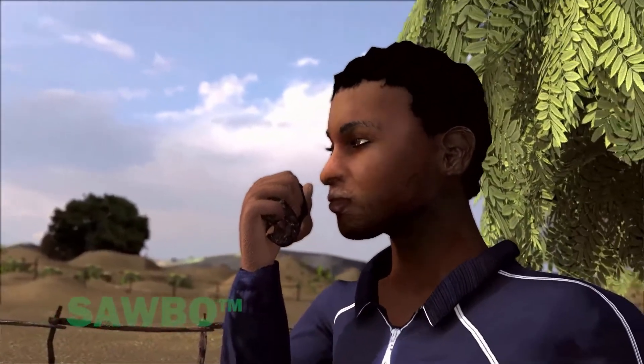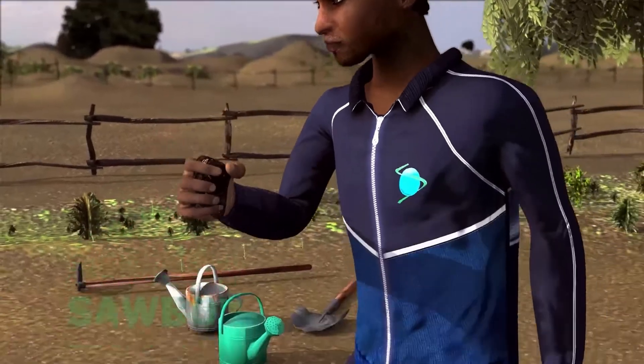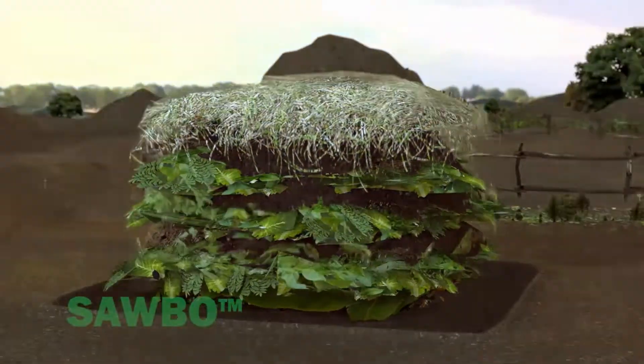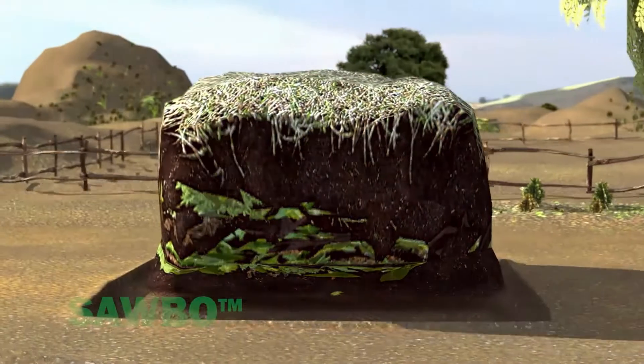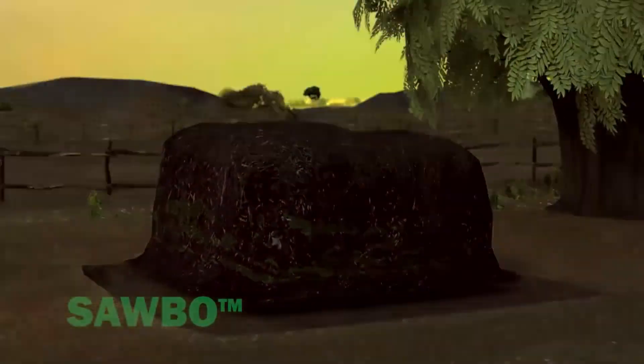Maturing compost is dark brown or black with a crumbly structure and a sweet smell. If you choose not to turn or mix your compost pile, it will form mature compost in 6 months to 1 year.